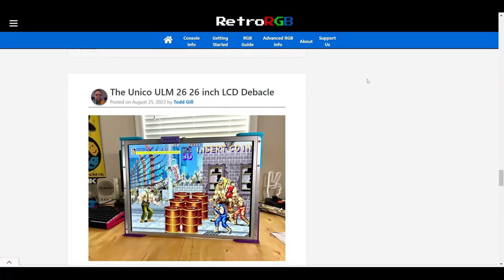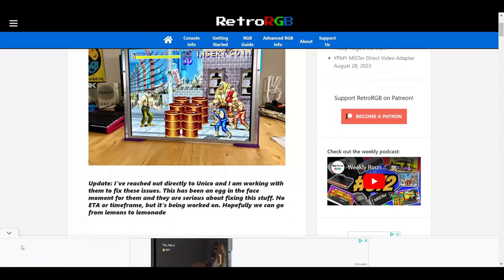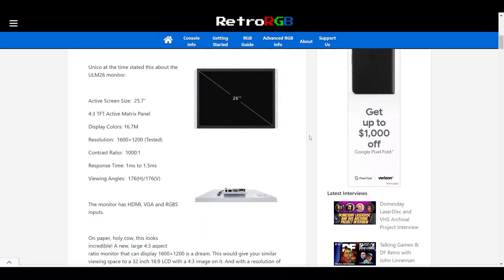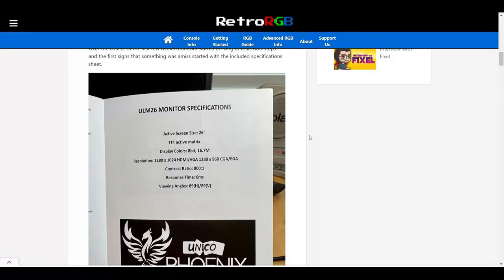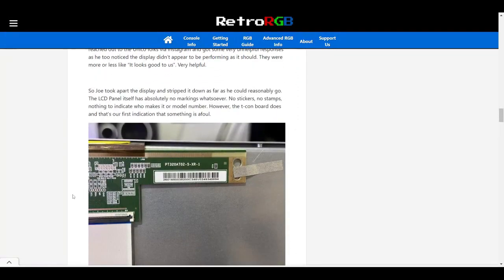In the midst of my frustration, I was forwarded a Retro RGB article about the Unico monitor that highlighted a lot of the same issues I was having. They also pointed out things I hadn't noticed — specifically that the resolution was actually not 1600x1200 as advertised, but actually 1280x1024. Some of the input compatibility issues were apparently because Unico just used a 32-inch HDTV board inside the panel to interpret the input signal. However, there was a ray of sunshine: Retro RGB mentioned that they had reached out to Unico, and Unico said they were working on a firmware update to fix some of these issues.